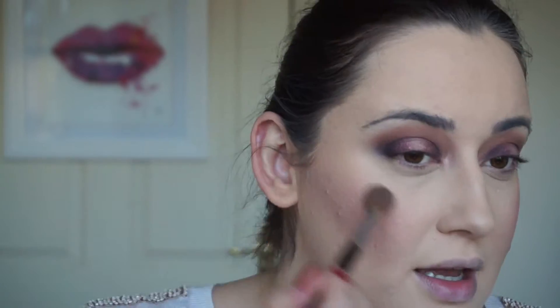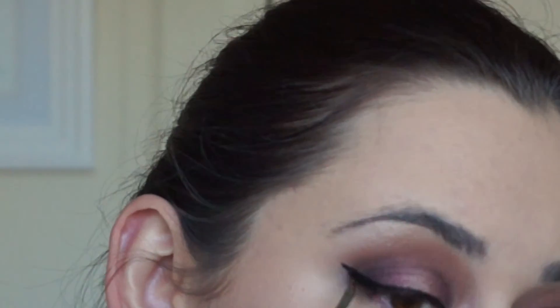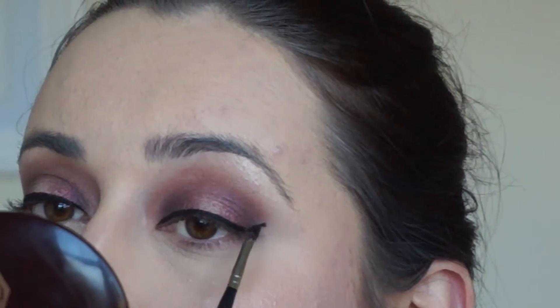The highlighter is going to be Soft and Gentle by MAC. Then I'm going back to the eye — going back to the dark purple on the Real Techniques brush and running this on my lower lash line. We're only about halfway in, so I'm not going right into the inner corner as I want to keep it quite light.